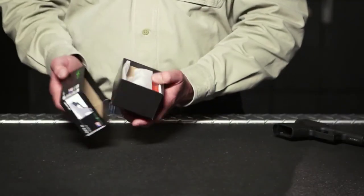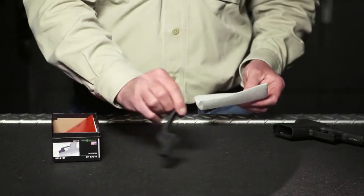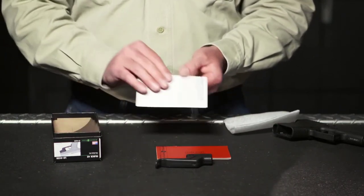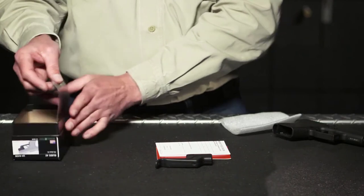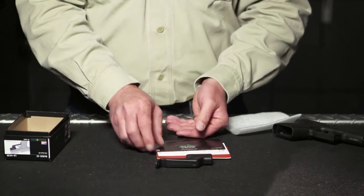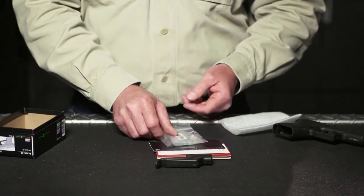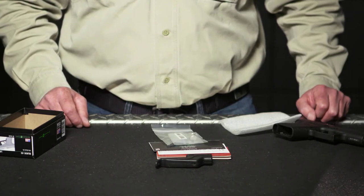Within the Crimson Trace factory packaging, you'll find the following items: the laser guard, the laser sight owner's handbook, warranty registration card, installation handbook, and an accessory kit that includes attachment screws, adjustment wrenches, lens cleaning swabs, laser warning labels, and one battery.